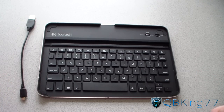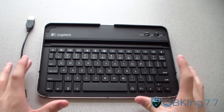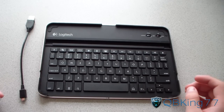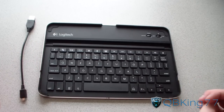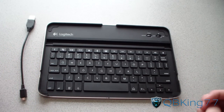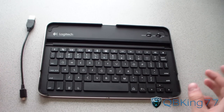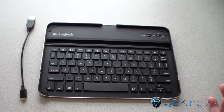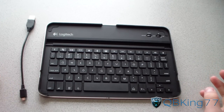Hey everyone, QBKing77 here from the AC Syndicate team, here to do a review video of the Logitech keyboard case for the Samsung Galaxy Tab 10.1. Logitech and Zag have partnered up to make this amazing accessory — it's a Bluetooth keyboard as well as a case for your Samsung Galaxy Tab 10.1. It's a really amazing accessory. I've used it for a while now and it's awesome. I haven't had any issues with it. It works just how I would want it to. It's really perfect.